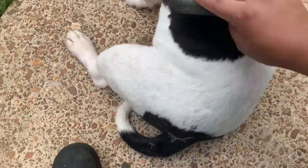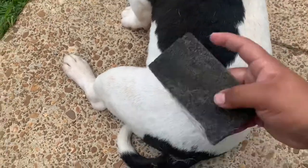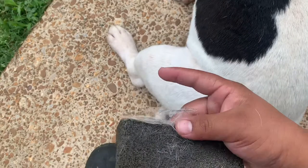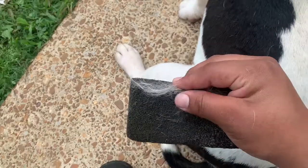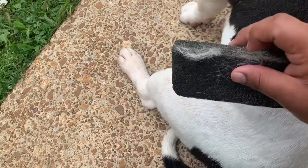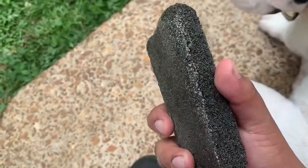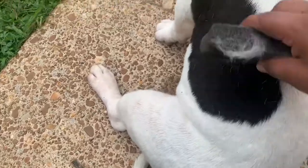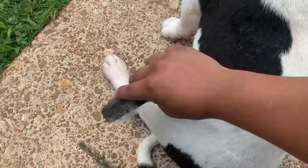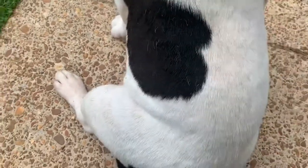I apologize for the wind and stuff, but the weather here in Alabama has been pretty crazy lately. But you gotta see how much hair he is shedding and how easily it just removes with the grill brick. It's just amazing how it works. Once one side gets all filled up, you just do the same thing — give it a nice little scrape to get that sharp little edge, then start slowly glazing it over the dog again.